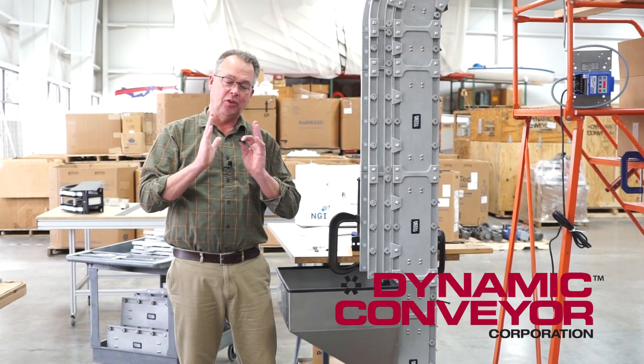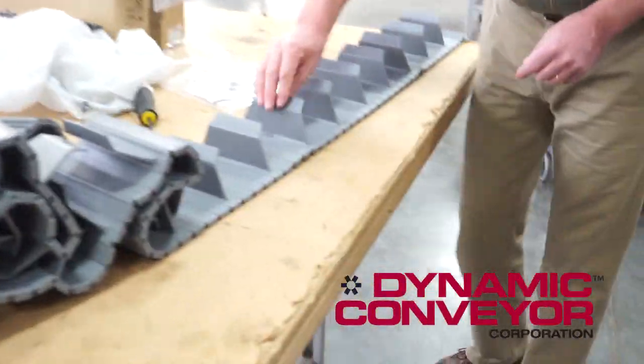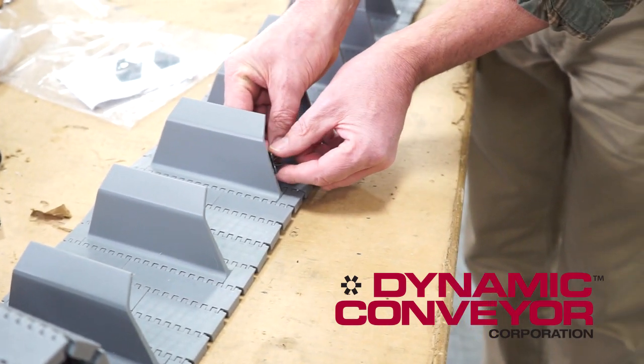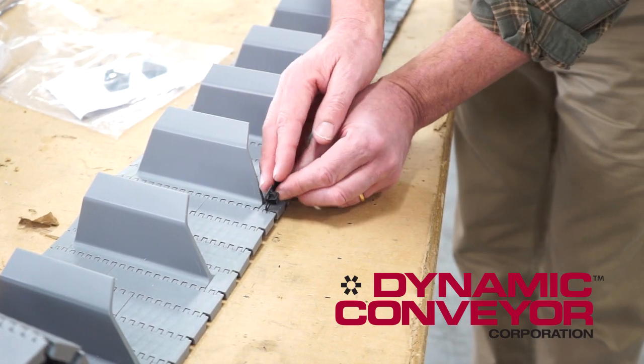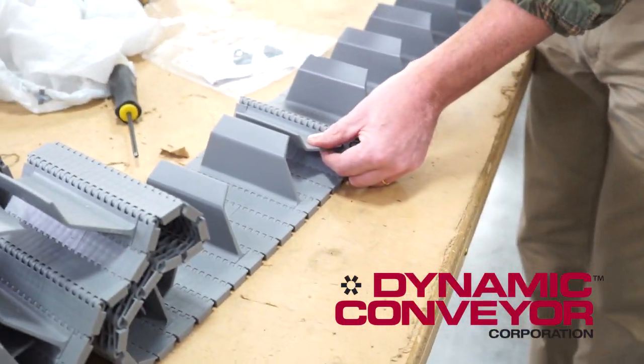In addition we put a chamfer on it. You can see what we did over here, maybe a little clearer. In order not to pinch the parts, we put the chamfer on so the part can slip past. We didn't really care if the parts trickled down — we just didn't want them to get caught between the side rail and the flight itself. The scoops are obviously needed when we're going vertically.